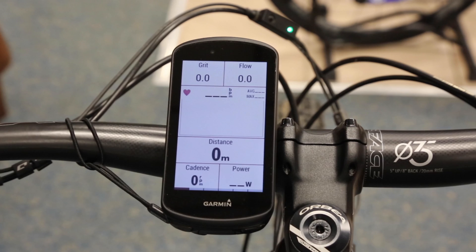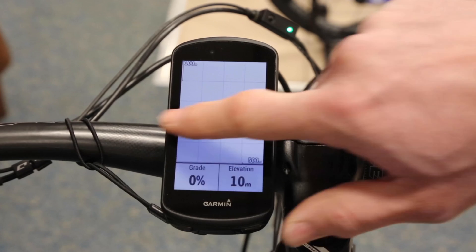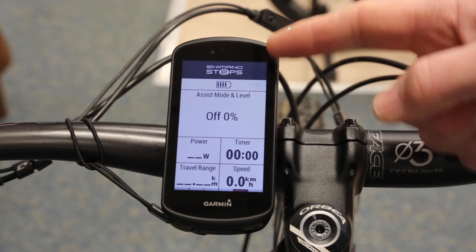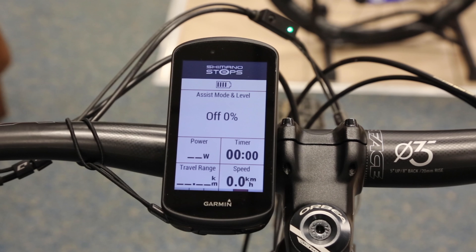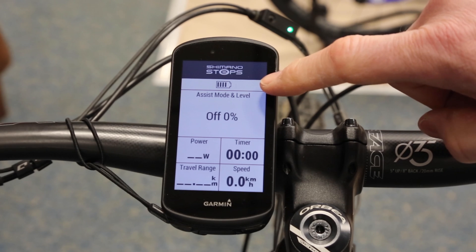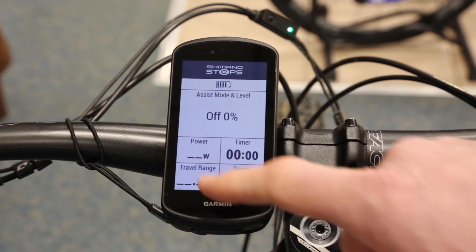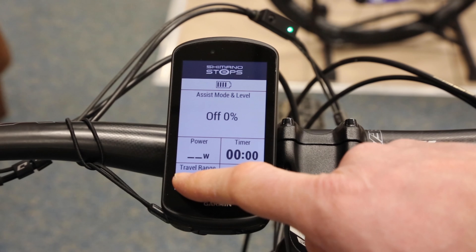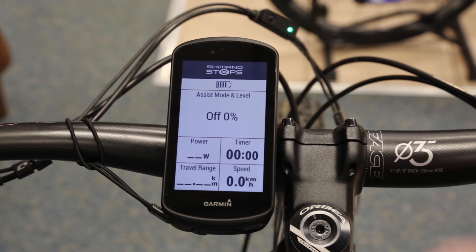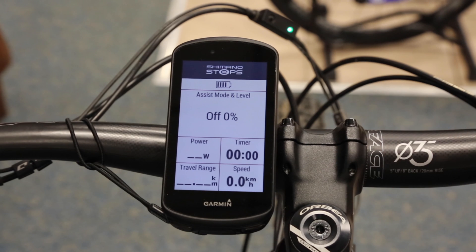Now if I go into it and scroll across, it will have added an e-mountain bike screen — there we are. On this screen we've got Shimano Steps at the top, then we've got the battery indicator which is in bars, the mode, and how much it's working — power, time, travel range, and speed.